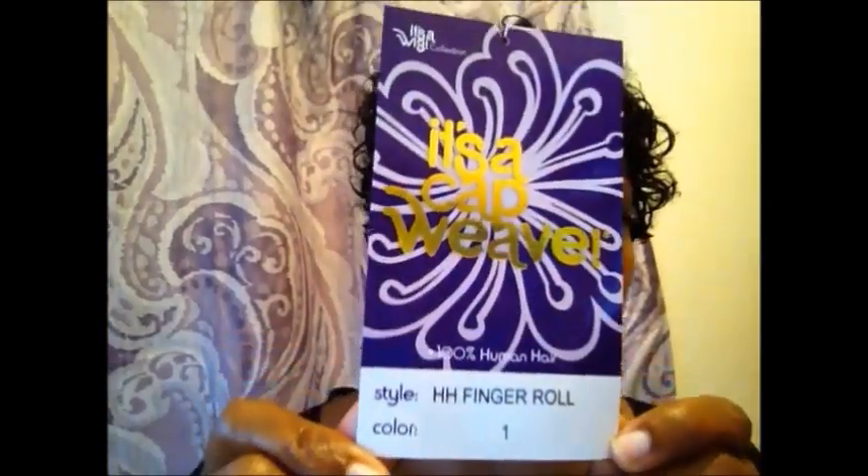My eyes are looking towards my mirror and my camera is that way, so that's the reason why my eyes are off. I'm going to put at the end of the video where I purchased the wig. I know I purchased it for $19.99 and it's a cap weave, 100% human hair. It's the finger roll in color number one. The cap construction is a regular cap construction — mine just has the tabs in the back.